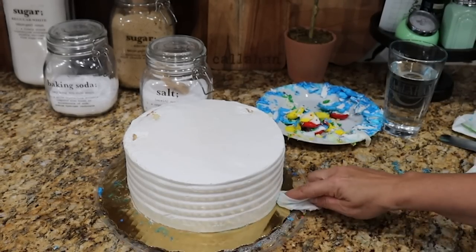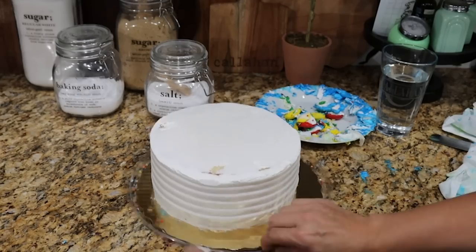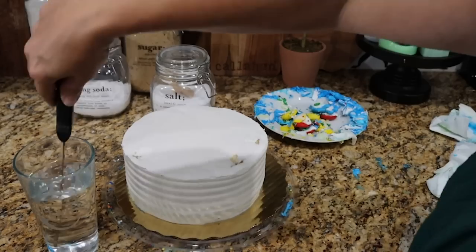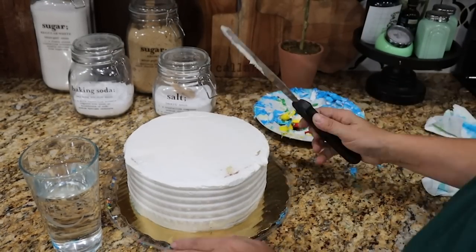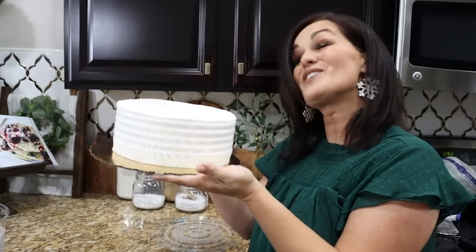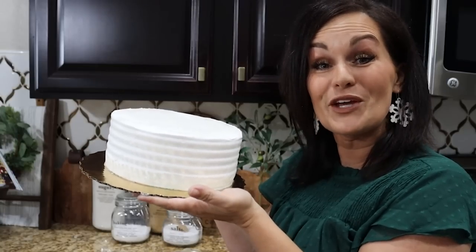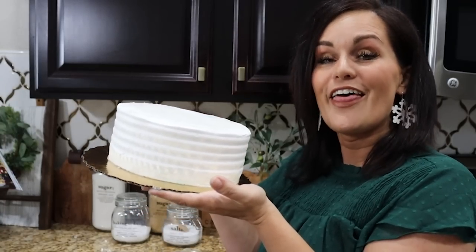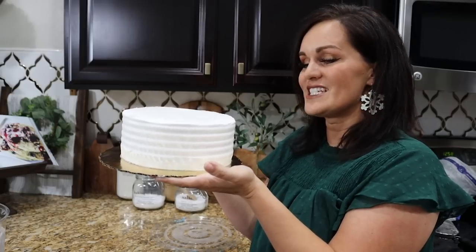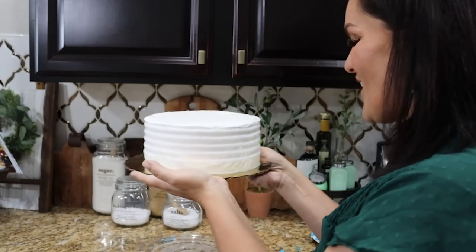Once you have it looking a little rough around the edges and you've got all of this stuff cut off, you can take your frosting knife, get it a little bit wet, and use that to smooth out the existing frosting. Now we have a blank white cake. If you can get a blank white cake from your bakery, that's probably the better place to start, but you can see that you can get a blank slate fairly easily.